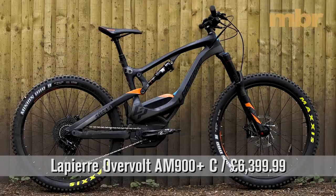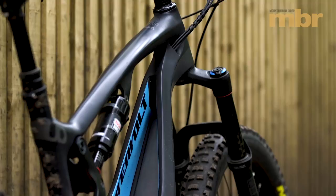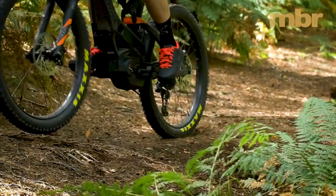Lapierre has never been afraid to approach mountain bike design with a fresh perspective and the Overvolt AM900 Plus is no exception. With the battery accounting for more than 10% of the total weight, its location has a huge impact on the handling. That's why Lapierre has put the Bosch power pack directly on top of the motor, making the front end easier to lift and the bike feel more agile.